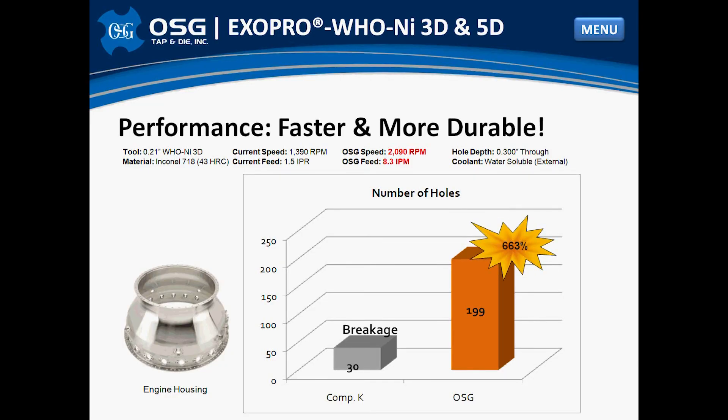Versus the Competition. Here is another test versus a major competitor in an Inconel 718 forging. Prior to OSG walking in the door, the customer was lucky to get 30 holes. We produced almost 200 holes and increased speed almost 2 times and the feed by almost 5 times.